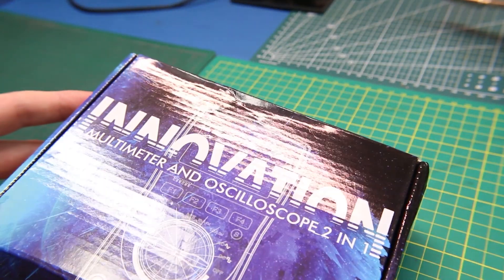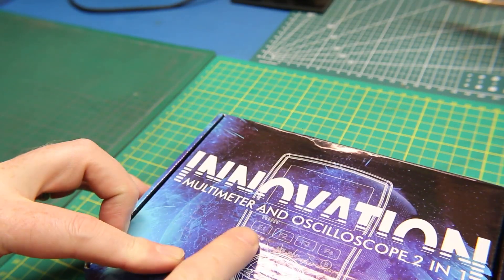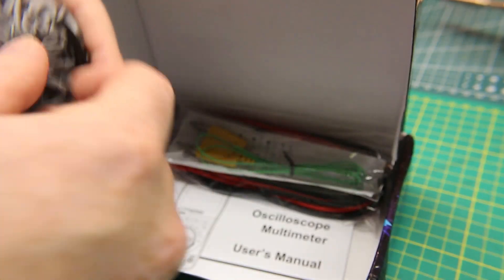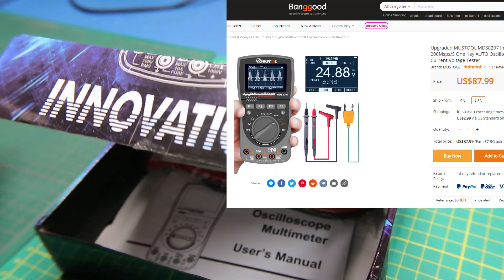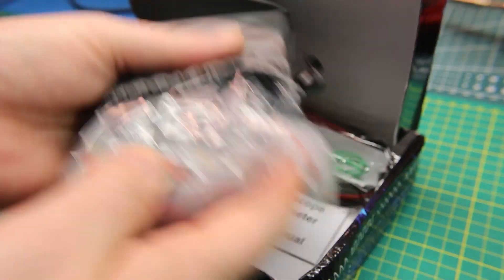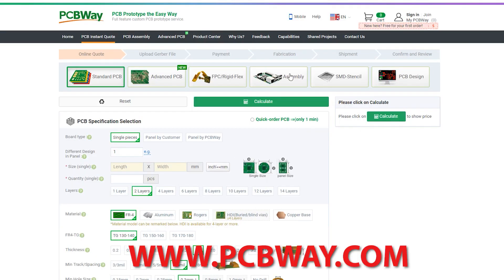We're going to do a mailbag today. First out of the box, this is going to get a full review — a multimeter and oscilloscope two-in-one. It's a crazy time we live in where I can pick up a scope meter from eBay for a ridiculously cheap price, but this is going to get its own dedicated review, so this will just serve as the teaser. It's going to be a fun little toy.